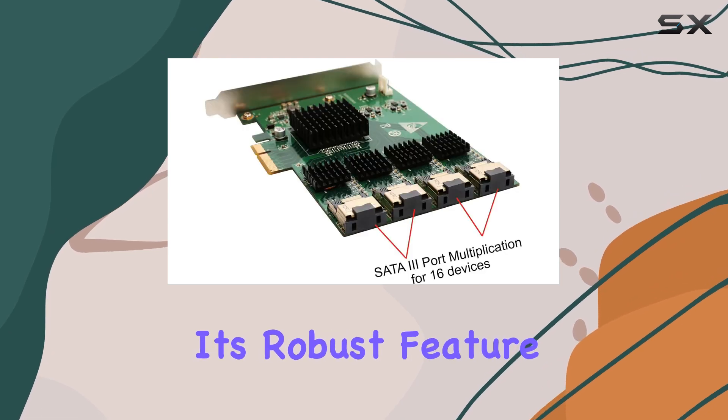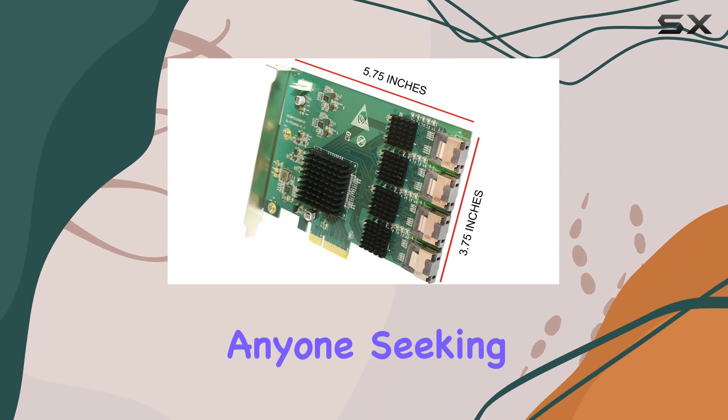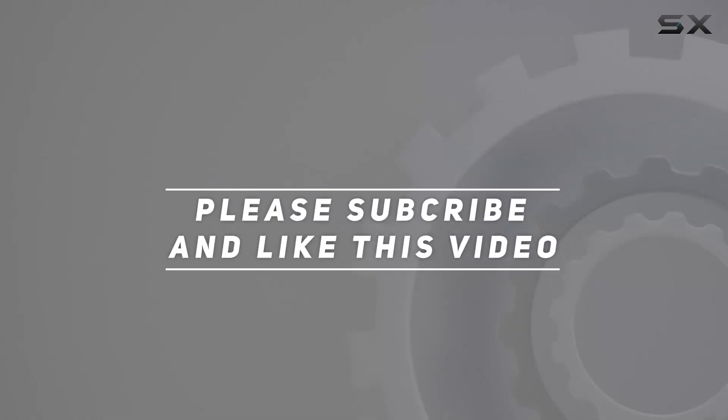With its robust feature set and dependable performance, it's a standout solution for anyone seeking to take their storage to the next level. Check out the video description for updated pricing, and thank you for watching.